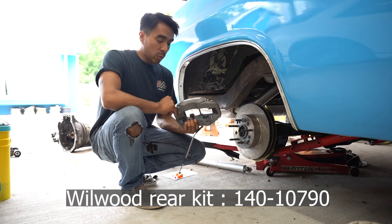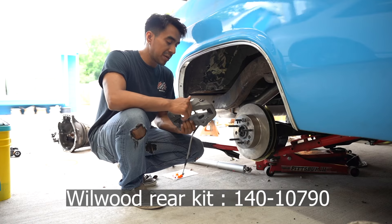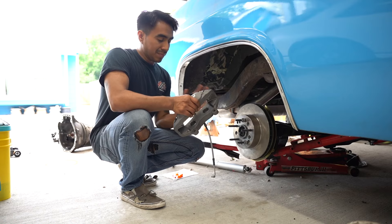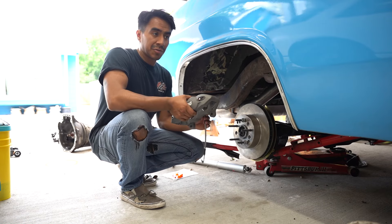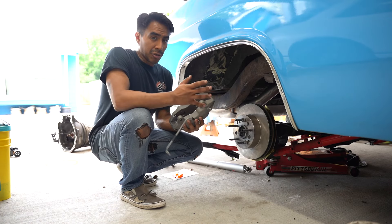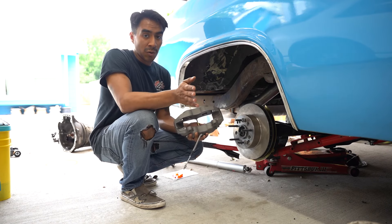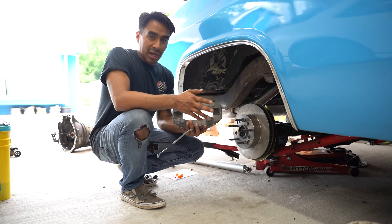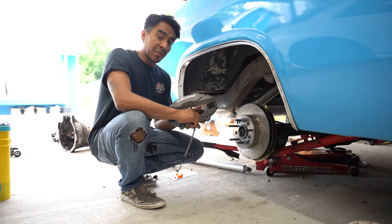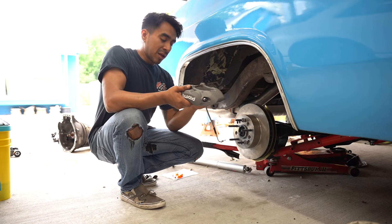These are Wilwood units — basically a fancy stock replacement. The C3 brakes were already four-piston but they were iron and heavy, and these are about half the weight. All the issues you'd have with an OEM C3 caliper are gone with this. And even though I wanted to keep this parts-store-friendly, I could literally just go replace it with a stock one from the parts store if something goes bad — it'll bolt right up. The pistons are the same size, but the actual contact patch is bigger, so this is just a better unit.